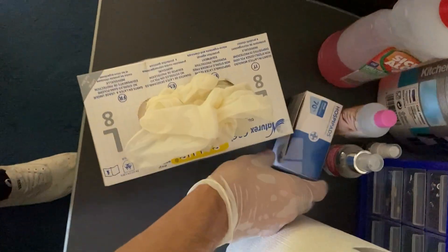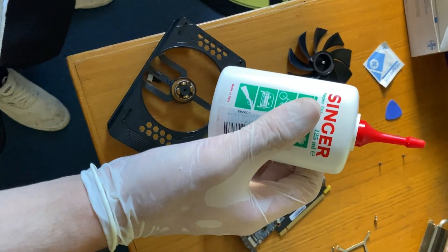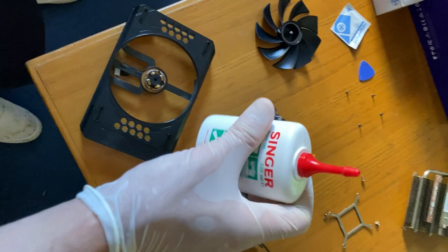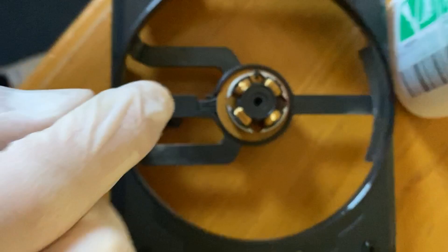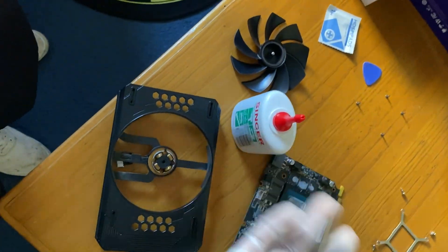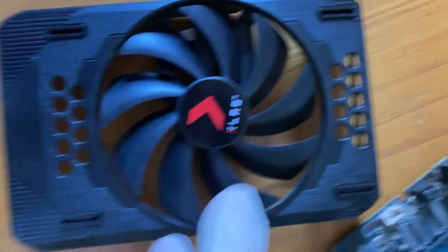First I'll use some isopropyl alcohol and just clean it off. Then we grab our grease — when it comes to what oil to use, you want sewing machine oil. Put it on the central pin and on the side; you can also put a little drop in the middle if you want to be extra sure. I apply it on my finger with gloves and spread it, and now it's there — time to close it up and see if it works.